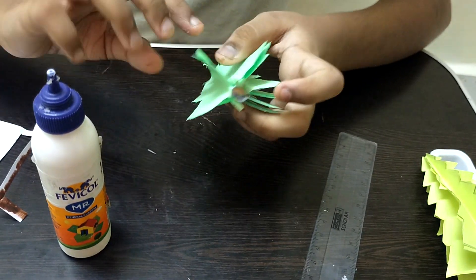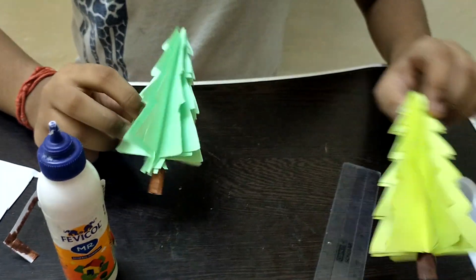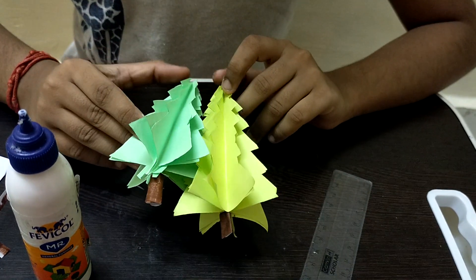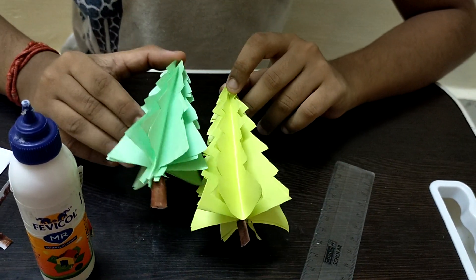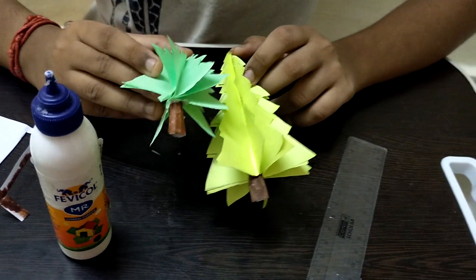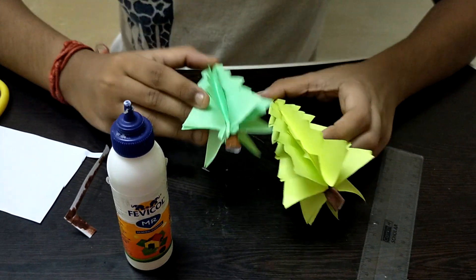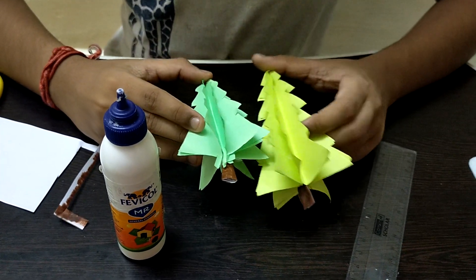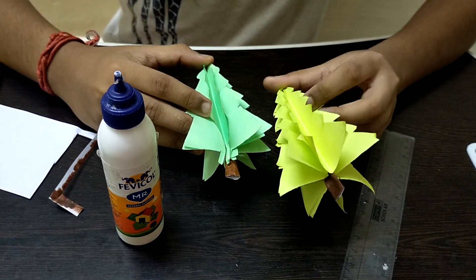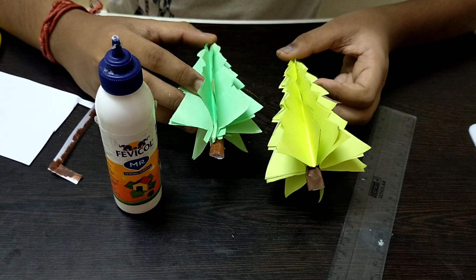Our paper Christmas tree is now complete! It's very easy to make and very useful — you can use it for dolls or place Christmas presents underneath. I've already posted videos on how to make a Santa ornament, a snowman, and Christmas present boxes, which are all in my Christmas playlist. I hope you enjoyed this video — I'll see you guys next time. Thank you for watching, bye!